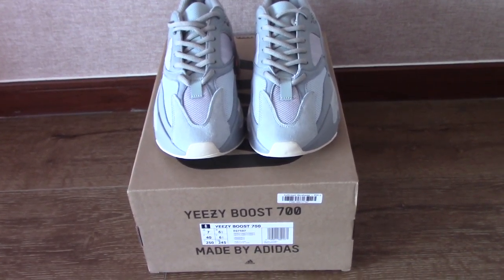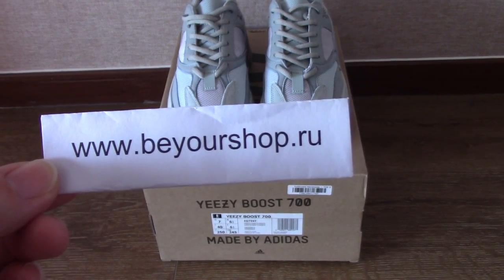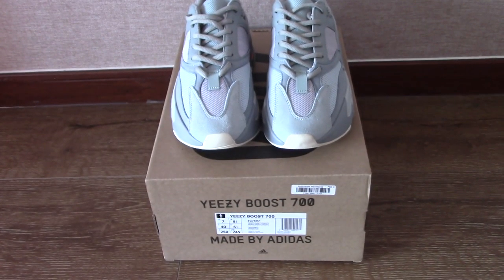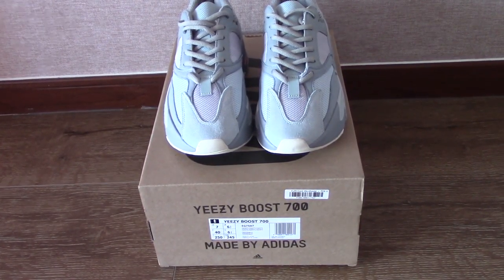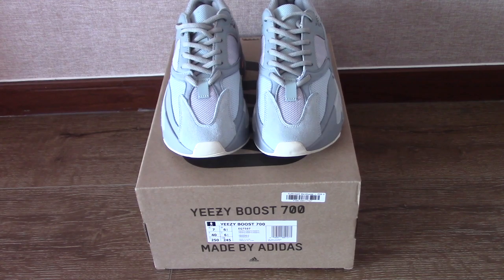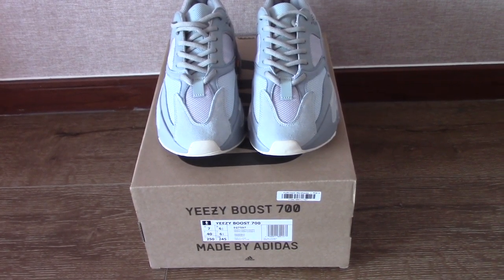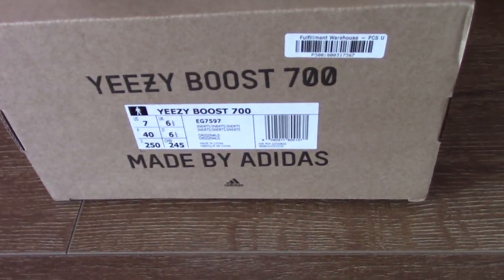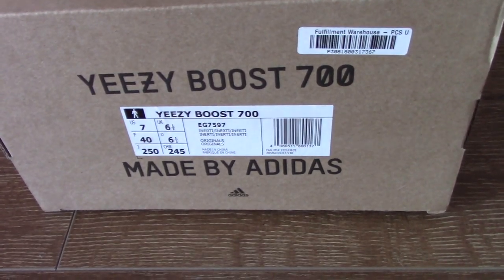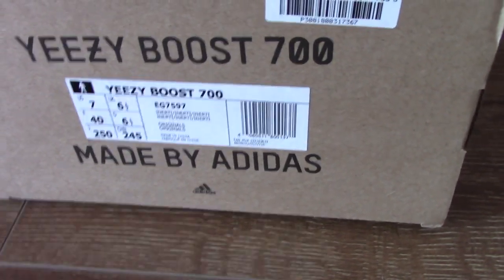For these colorways, they are ready to ship. If you want to cop any of them, please check our website link at Bioshop.ru. There are also many detailed pictures on the web link so you can check it yourself. Today I have the Inertia for you. You can check the size tag — I got size US 7 for you.